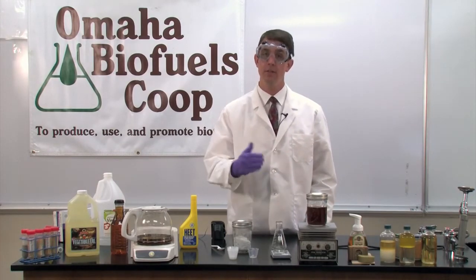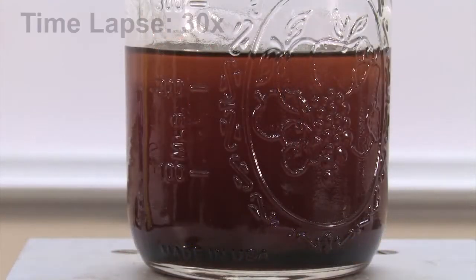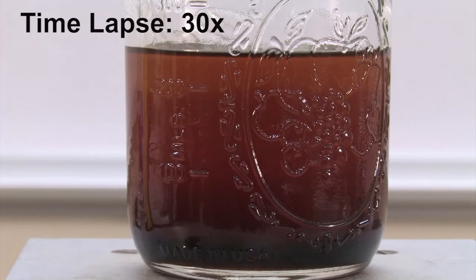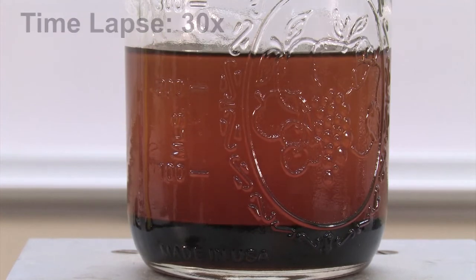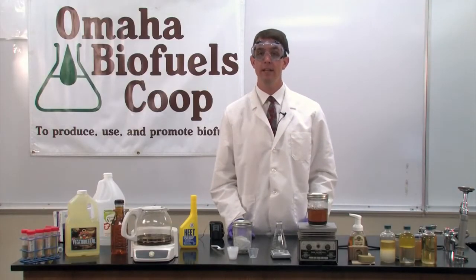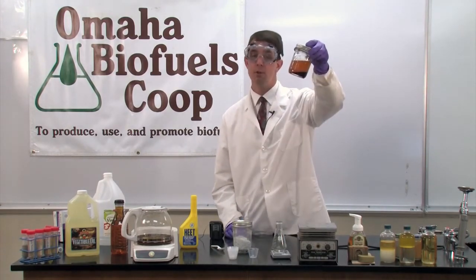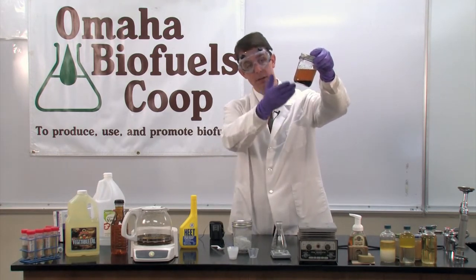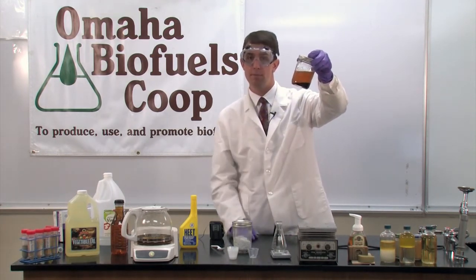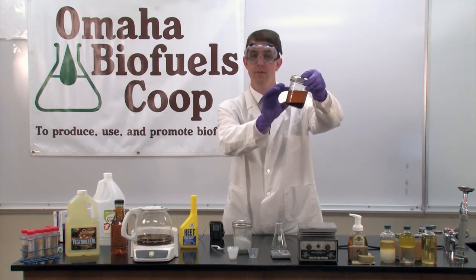We need to let the glycerol settle down to the bottom. Glycerol has had time to separate and settle out of the biodiesel, leaving two distinct layers clearly visible. In about 24 hours settling time, the biodiesel would appear completely clear, and all of the glycerol would be down at the bottom. With a valve at the bottom of the container, we can drain away the glycerol, leaving just the free biodiesel on the top.